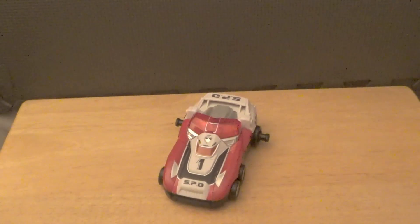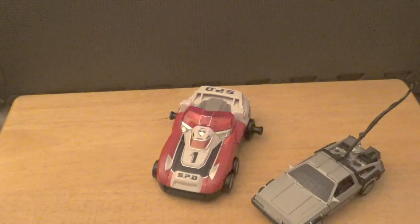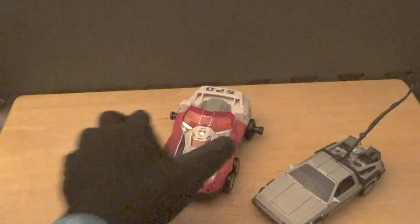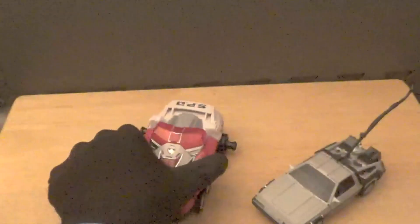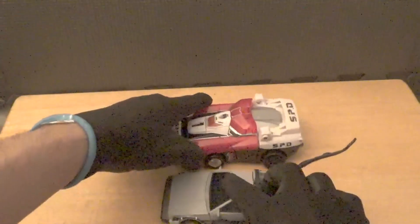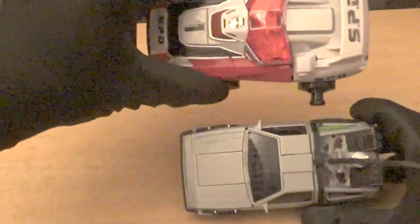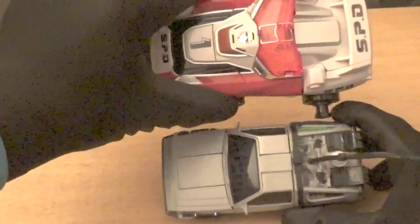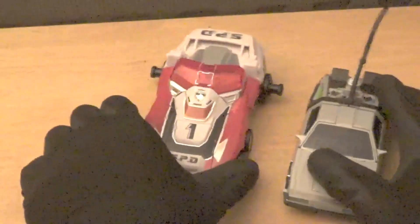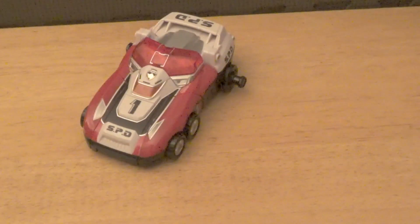Now for size comparisons — I've brought in Gigawatt from the Back to the Future Transformers crossover, which is a deluxe class figure, so you can get an idea of scale. As you can see, Gigawatt is actually pretty much the same size as Delta Runner 1, maybe slightly bigger. This is review number 23, and Gigawatt was from review number 21.